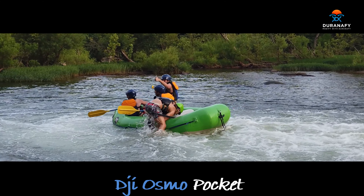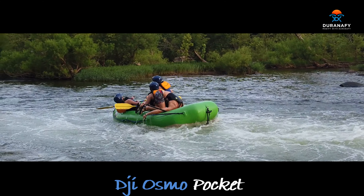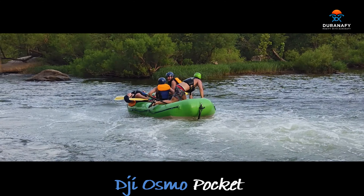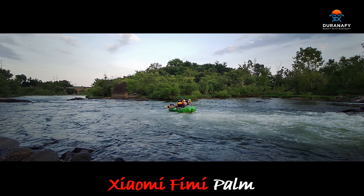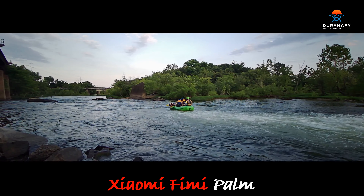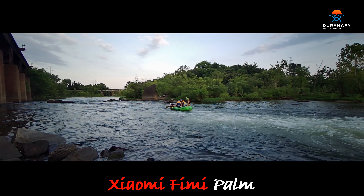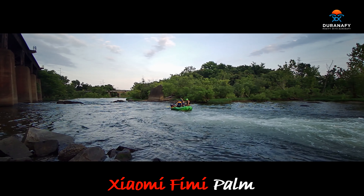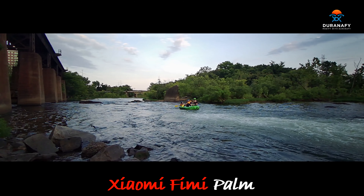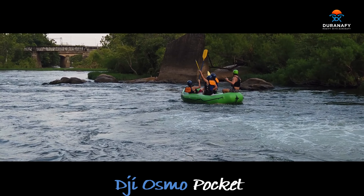Real nice narrow field of view and superb quality. Again, moving back to the Yummy Femi Palm — the wide field of view here gives you a context of where you're at. You see the train trusses on the left and the island on the right, so it gives you the surroundings where you're at. Versus the Pocket — tight field of view, better quality picture.